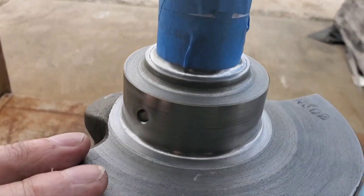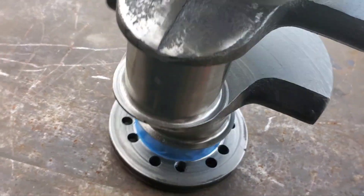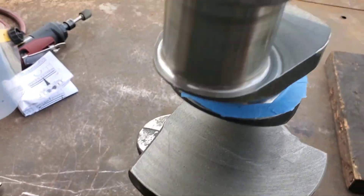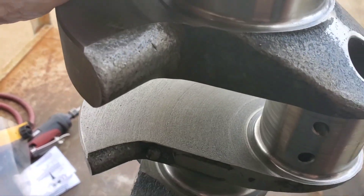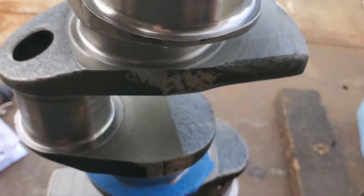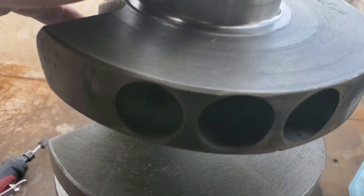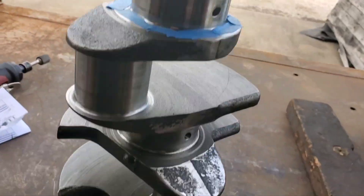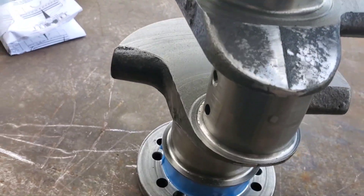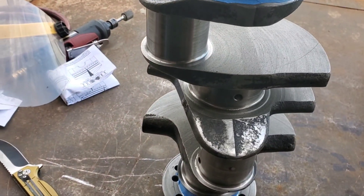Hello guys, we're back. We've got the crank all masked up — thrust, the sealed surface. I don't like shot painting those. Got the snout, got the crank all deburred. It didn't require too much, but I kind of like doing this. And then we'll shot peen those surfaces. So let's put her in the shot peen and we'll be ready.